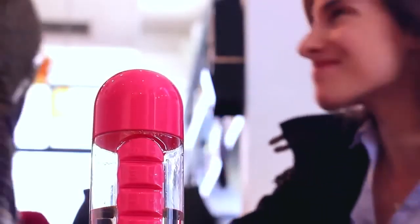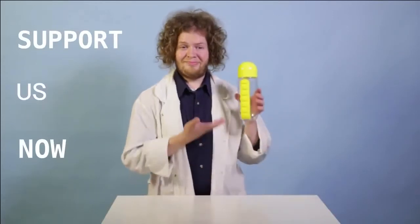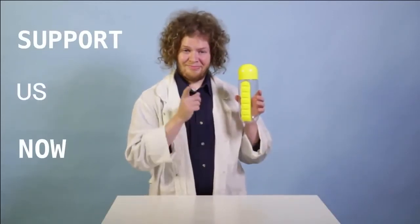And one last thing — to make this product possible, to take it from design to reality, we need your help. Support us now and you can get your very own pill organizer bottle.